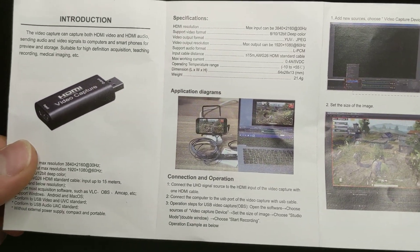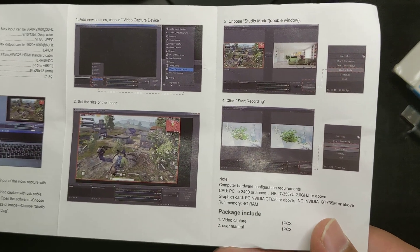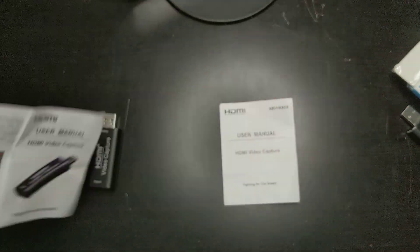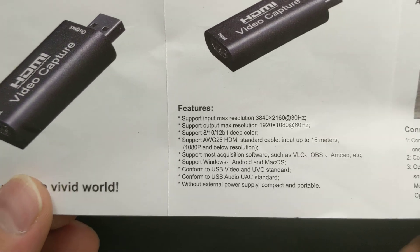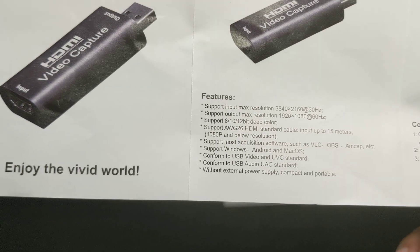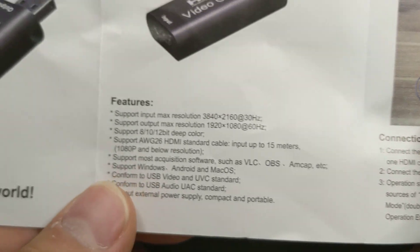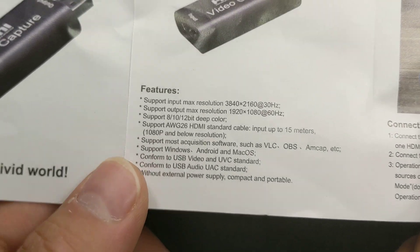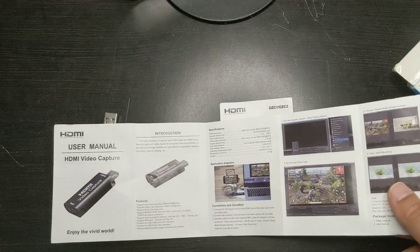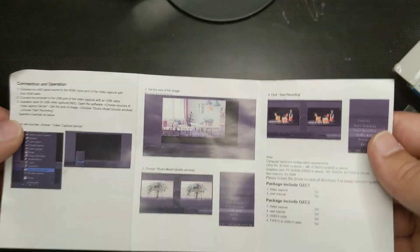Here's a manual for the one that I have, if you want to pause and take a look — if you have something similar that you don't have instructions for, or if you want to see what it comes with. This is in Chinese. It claims to support an output of 1080, but when I actually plugged it in I didn't see very good quality at 1080. Here are the programs that are supported: everyone knows OBS, but VLC and MCAP are also supported with this generic capture card. This one has almost the same instructions.